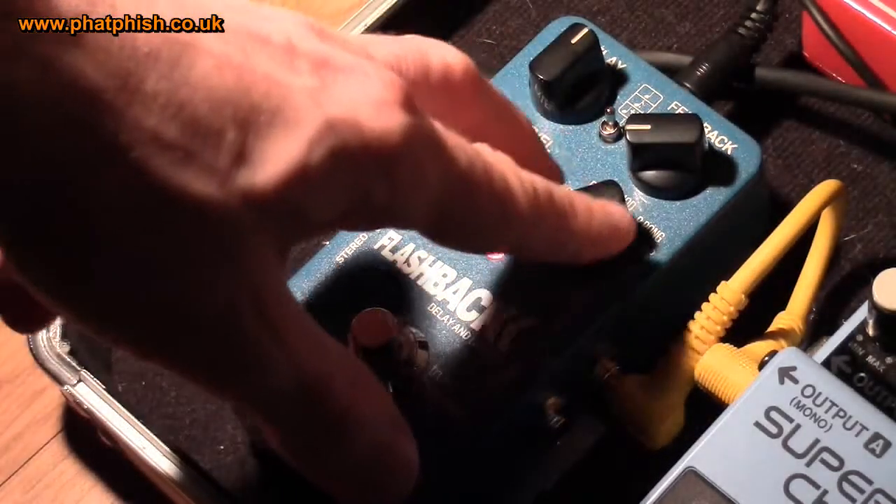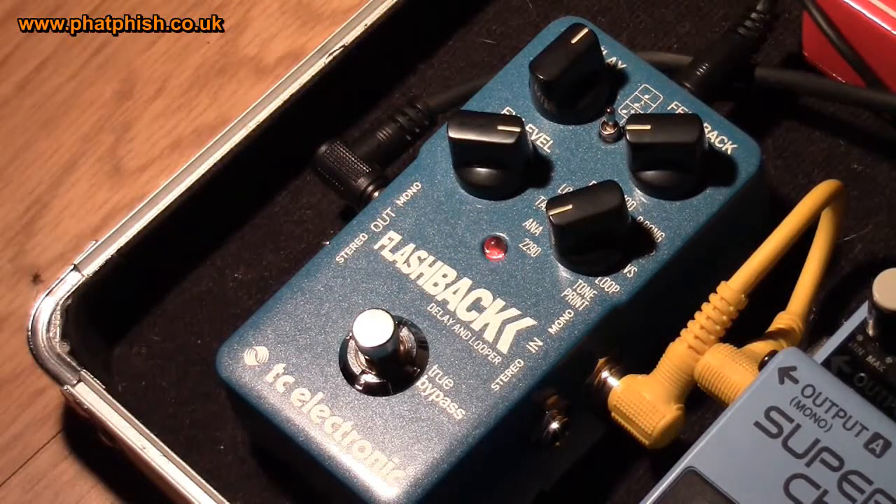I'm going to start off with the mode control set to 2290. The 2290 — you may recognise the name — that was TC Electronics' professional 19-inch rack-mounted digital delay unit. A few years ago, if you looked at a rig rundown for any of the rich and famous, they had at least one 2290 in there. It's the same sort of effects circuit shrunk down and put into this little stompbox type unit. The 2290 setting basically gives you a fairly vanilla type of digital delay sound, with the delay time set at about 12 o'clock and the feedback set quite low.